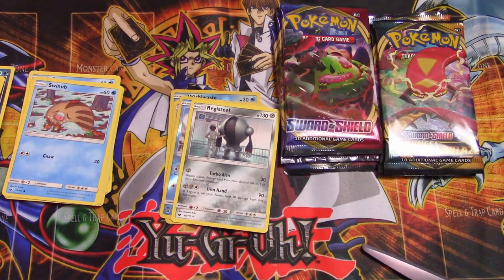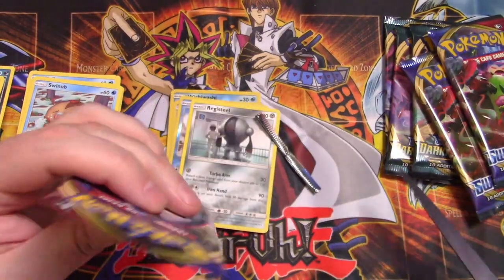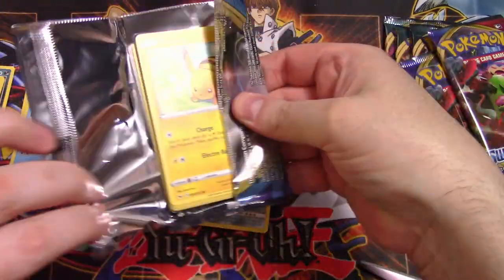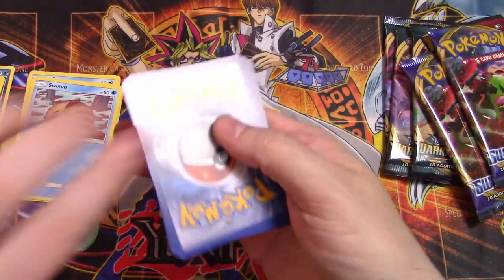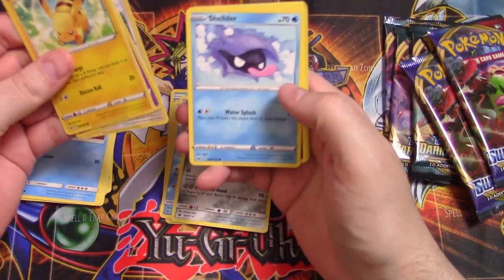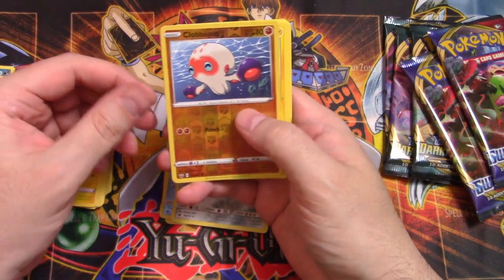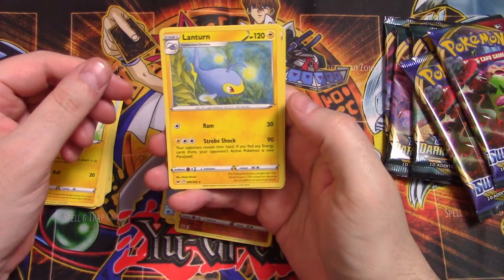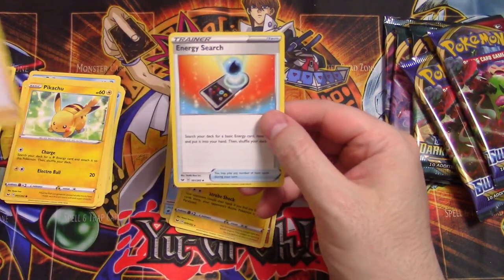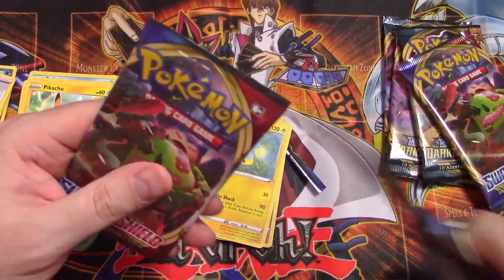Nothing super amazing out of those boosters. Moving on to our three Sword and Shield packs — using scissors again because why not. I see Pikachu! Yes, it's Pikachu. What do we got? Pikachu, Sinistea, Wooloo, Shellder, Croagunk, Clobbopus, and a Lanturn — actually never seen this one. Energy over here, and for uncommons: Qwilfish, the Poké Kid, and Energy Search. Not bad — I actually don't mind getting those trainer cards, I feel like I don't get very many of them so it's always nice.